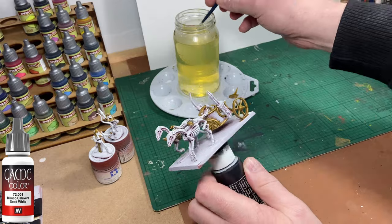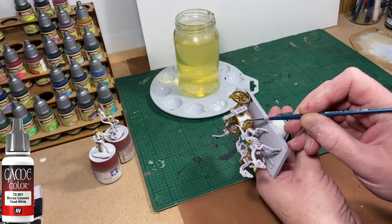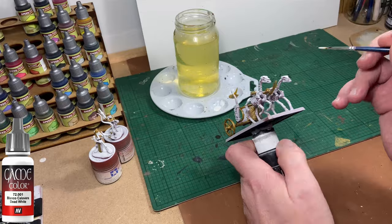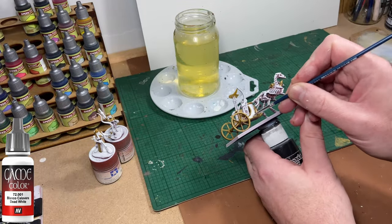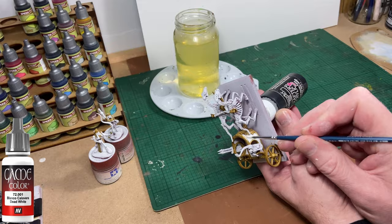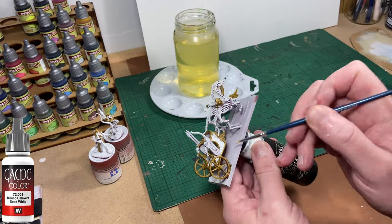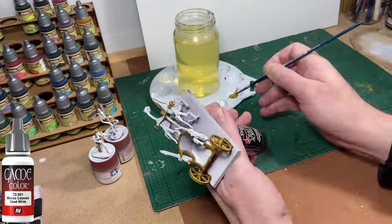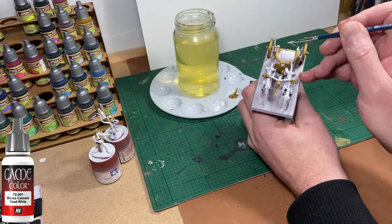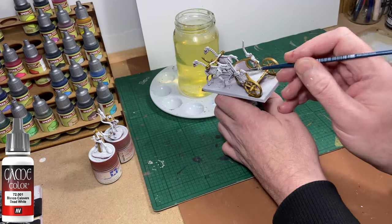Next up is white, and I'm going to repair some of the mistakes I've made using the gold. The next colours I want to use I don't want to be painting over gold, so I'll want a nice flat white colour to put the other colours on top of. If you're new to painting, this chariot can seem quite intimidating — just take your time.